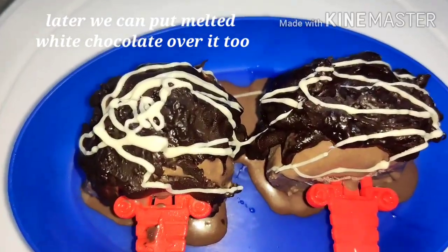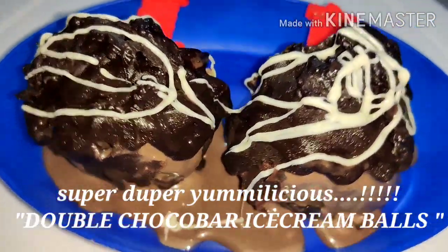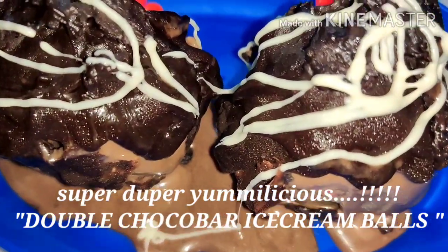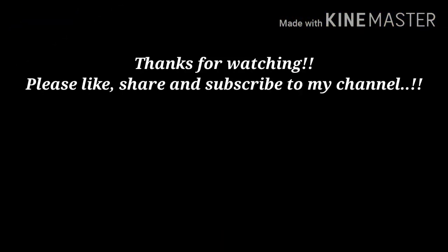It looks very amazing — super creamy, super yummy, and super delicious. Double Chocolate Ice Cream Balls are ready, guys! Don't wait, rush into the kitchen and try this recipe out. Thanks for watching this video. If you like my video, please like, share, and subscribe to my channel.